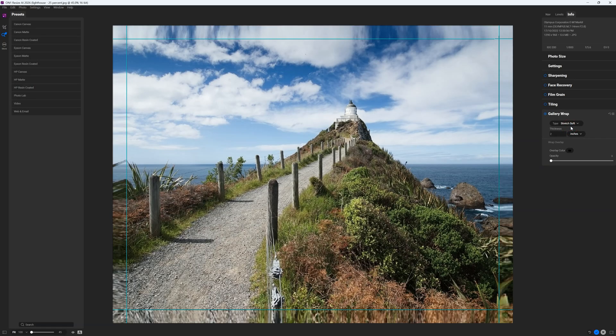Meanwhile, you can use the gallery wrap feature to prepare your image to be printed onto a canvas frame. So who is On1 Resize AI for? Well, Resize AI is suitable for anyone looking to enlarge their collection of smaller photos or turn a large image into a large print.